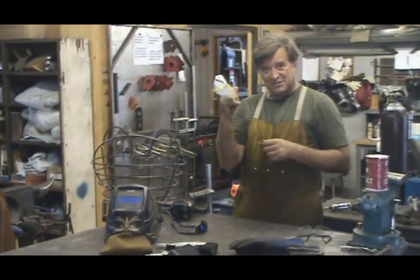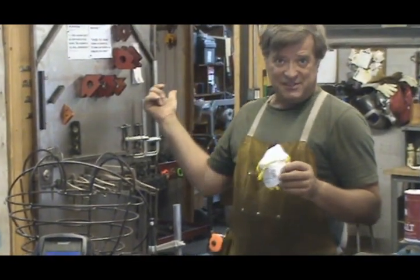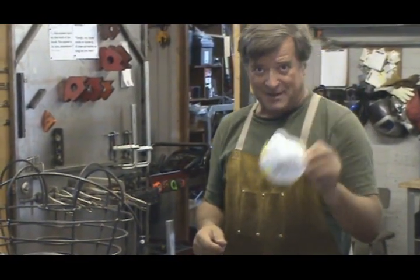Face masks for the dust — I started wearing these when I'm using the grinder and when I'm grinding my tungsten for my TIG welder. Put them on. They're important.